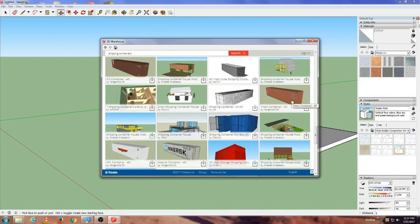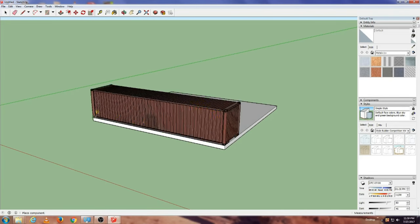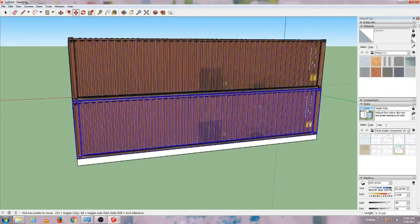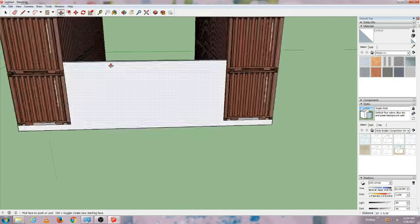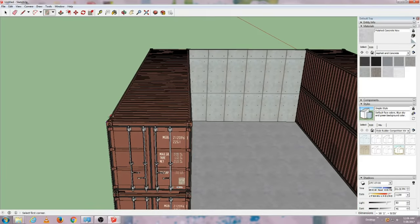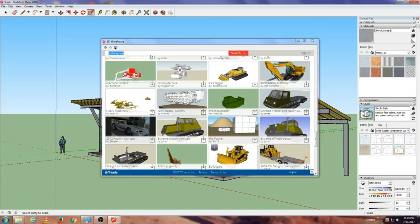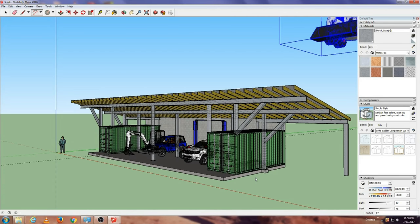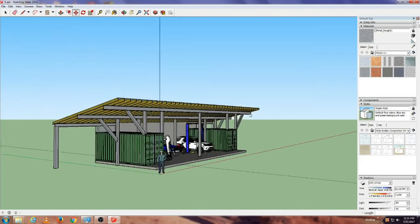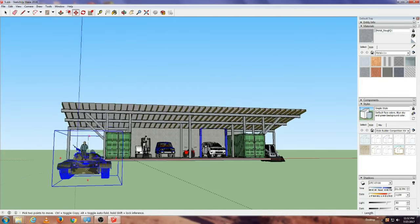Once you know how you want your containers laid out, make a more detailed model. I have been using Google SketchUp to design my projects before building anything. It is a free computer program that allows you to easily build models of anything. You can share your project with your architect or engineer during the design phase, then print out a detailed photo of your building when applying for your building permit. In Google SketchUp there is a library of items like shipping containers, vehicles, or anything else you can import into your sketch. There are plenty of video tutorials online that explain how to use this program.